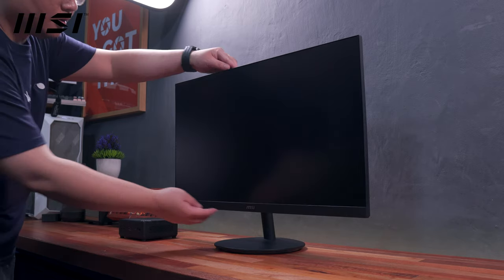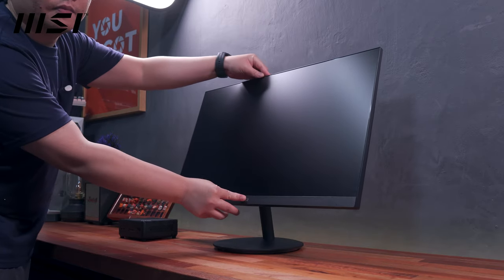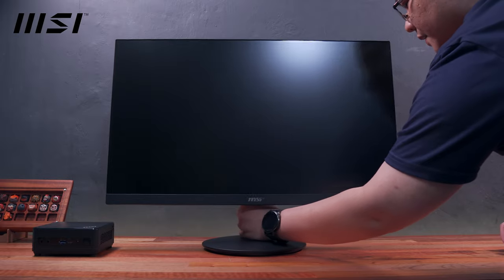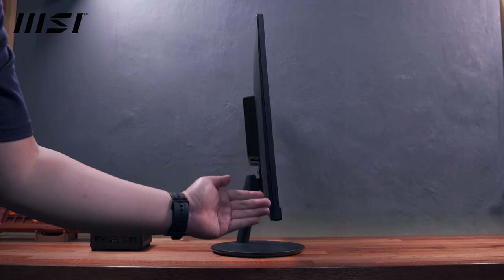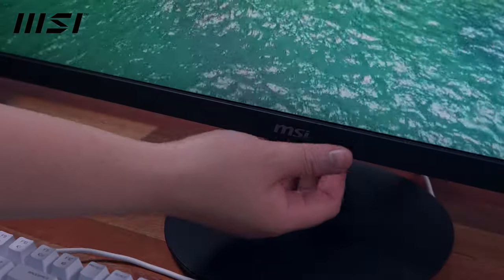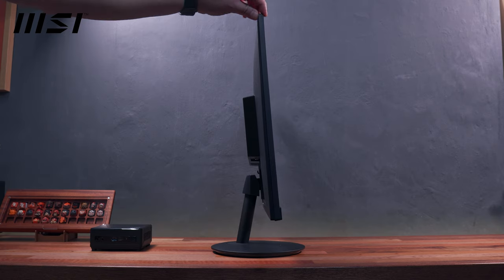In terms of adjustment options, the only thing we have here is forward and backward tilt. There's no option to swivel or adjust the height. You can, however, rotate the base depending on your preference. What I like about this monitor is the quite minimal design with thin bezels all around and just a small MSI logo at the bottom center of the chin, not to mention its overall slim form factor.